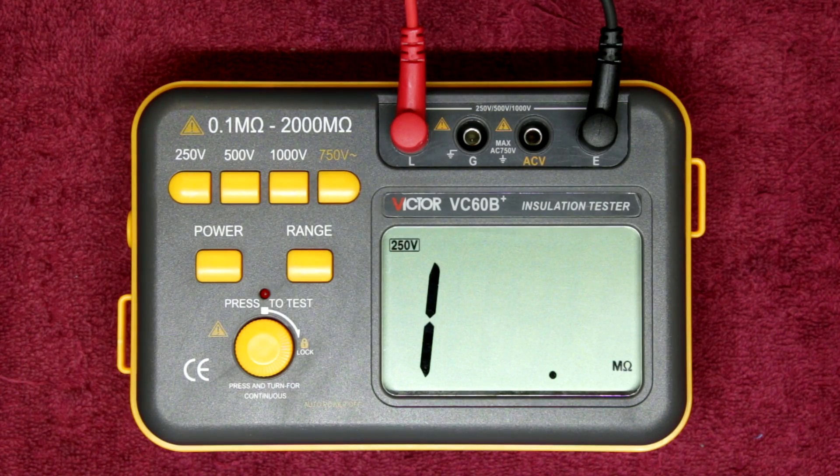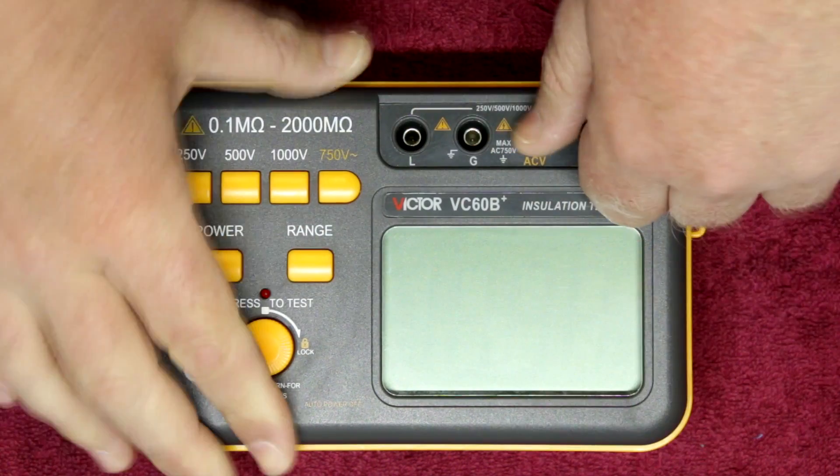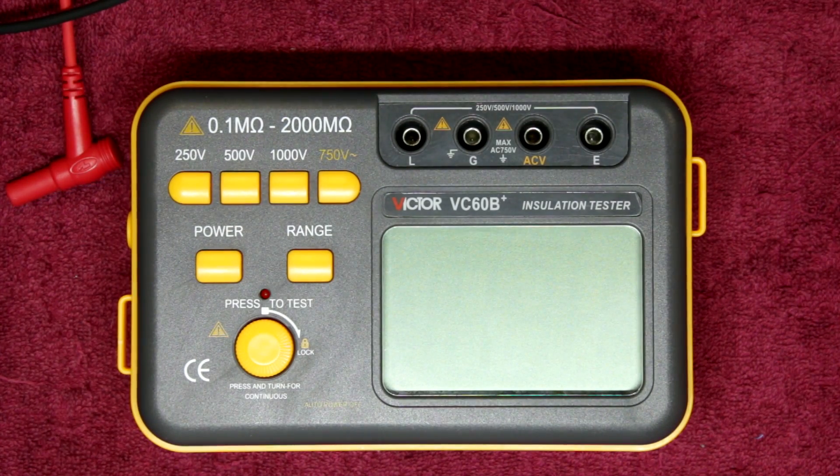So what do I think of the Victor VC60B+? Well, besides the very cheap plastic build, the meter is practical — it will get the work done and definitely has its place as a cheap alternative to the more expensive insulation resistance testers out there. I still prefer my Toptronic range of insulation resistance testers — those are made in Taiwan and Japan — so you know you're getting a good product. But the spec on this Victor is not bad at all.